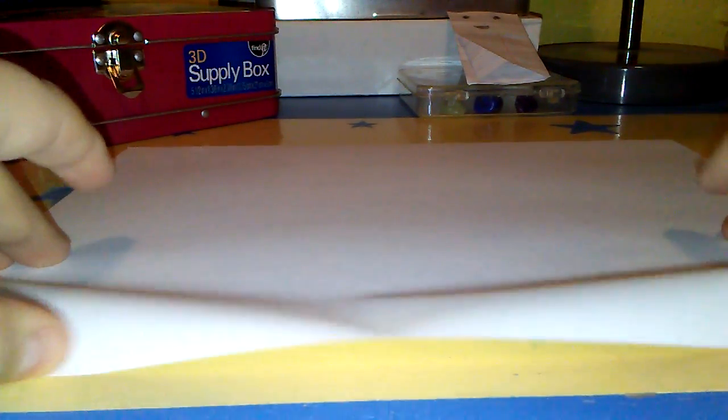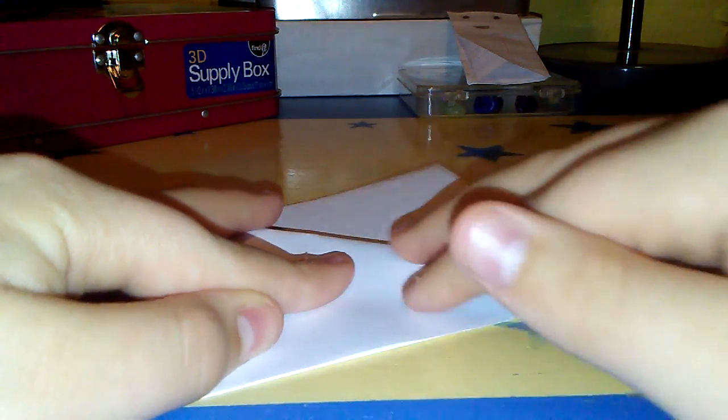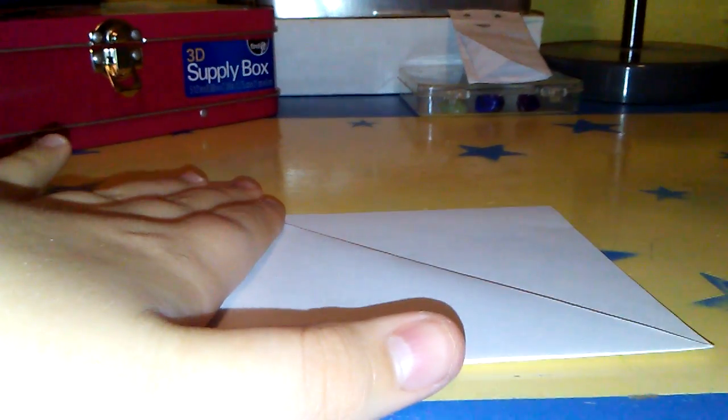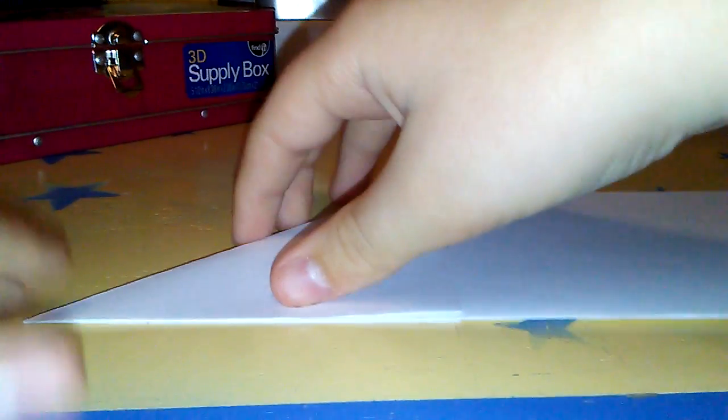First you're gonna take a whole piece of copy paper and fold it in half. Then you're gonna fold this corner all the way down so that it's parallel to the half line, and crease it down. Flip it over and do the exact same on this side. Then open it back up and you'll have it like this.